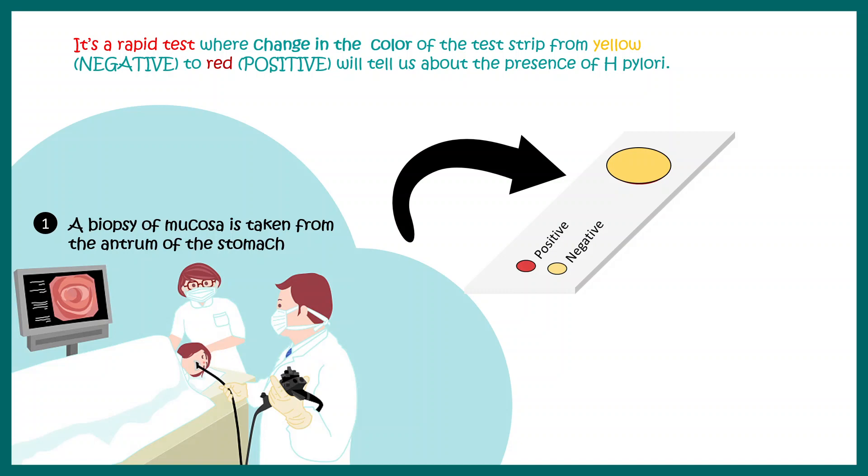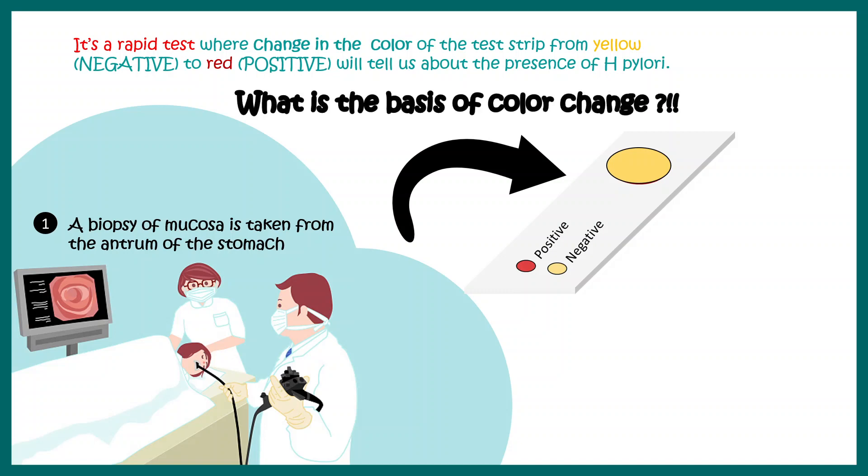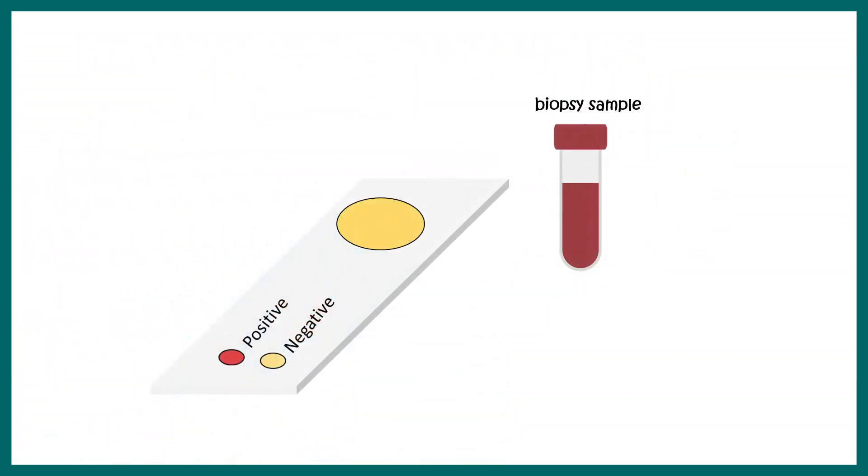Let's understand the basis of this color change. The biopsy sample is placed into the designated region of the test strip, which generally has a yellowish patch. If the test is positive, that color would change.